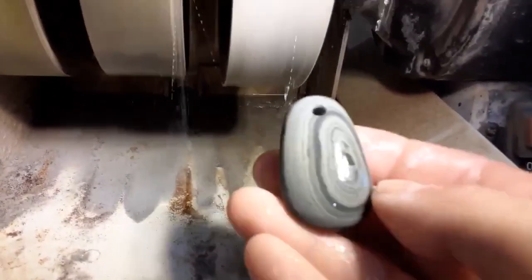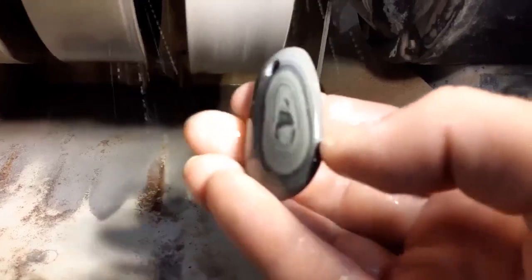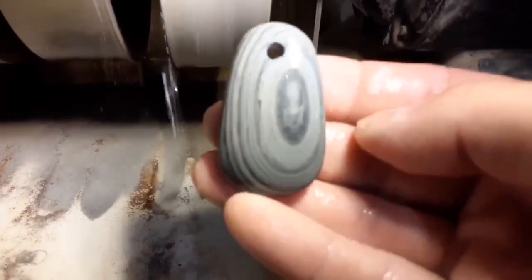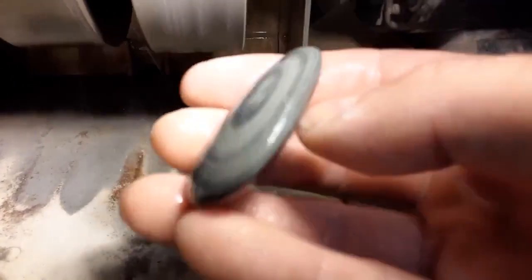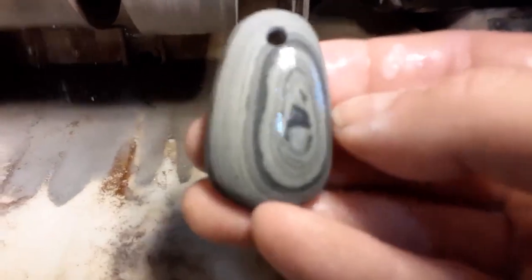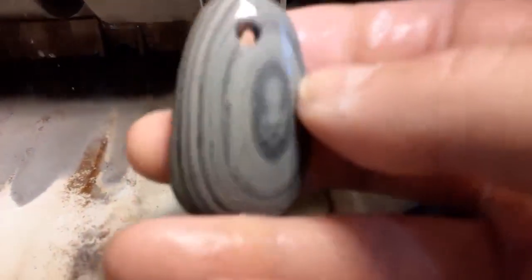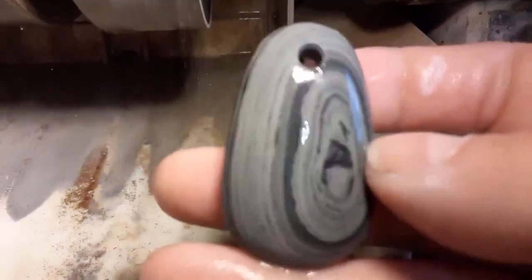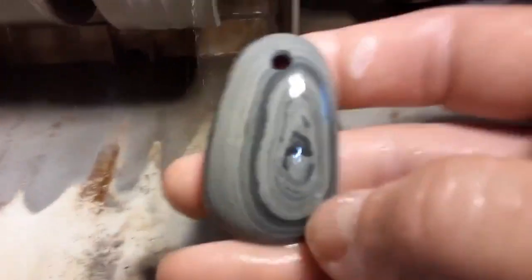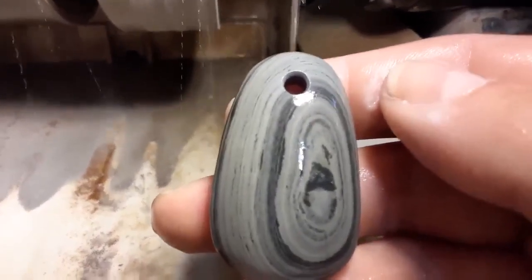Here it is — it's a little longer than I thought. I've been at it about 45 minutes now but this thing turned out sweet, somebody's really going to enjoy this. It polished up pretty good — it's wet right now, I just got done. It's going to look different when it's dry, but things always look better when they're wet. Let me get this dried off and I'll hang it on a leather string and show you guys what you're going to win.